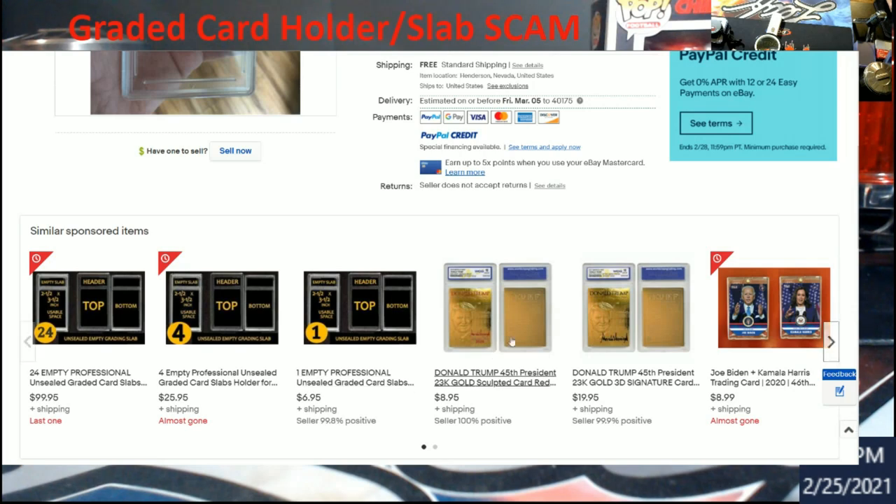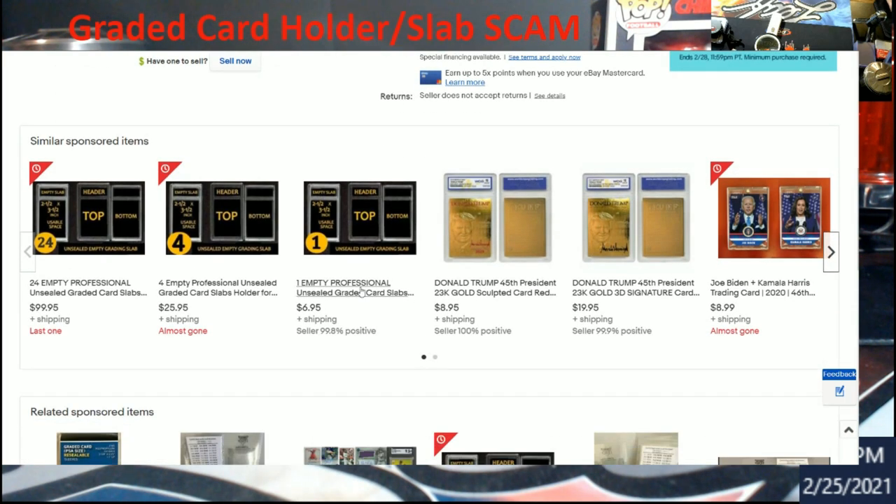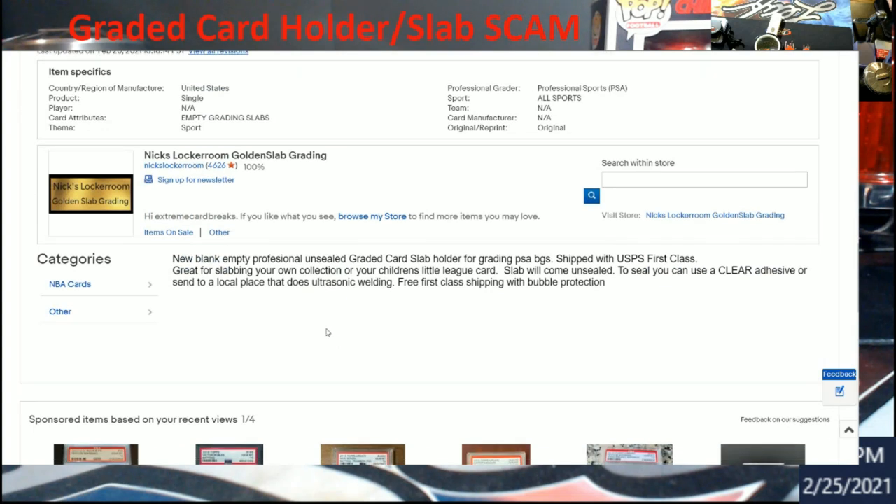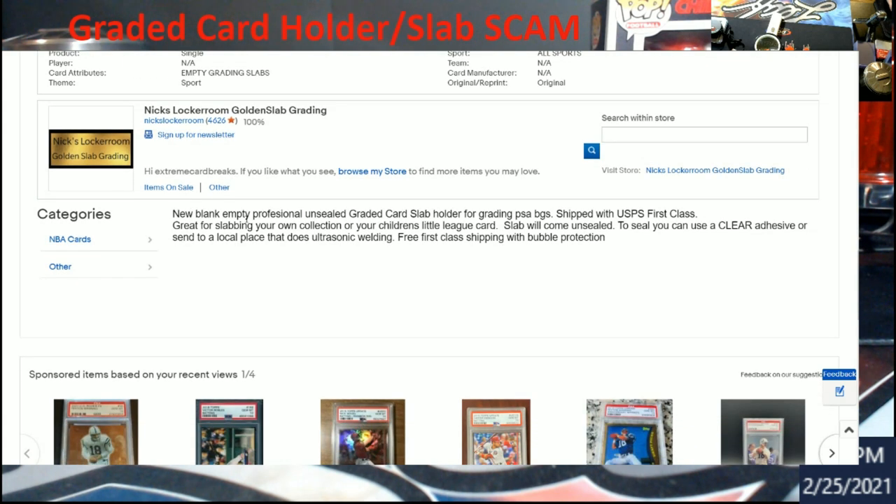Check this out — this is another part of the pictures: unsealed empty grading slabs. There are 24 of them for a hundred dollars, or four for twenty-six. And then I saw it — the other listing says 'to seal you can use a clear adhesive or send to a local place that does ultrasonic welding.' I knew it was something with heat.